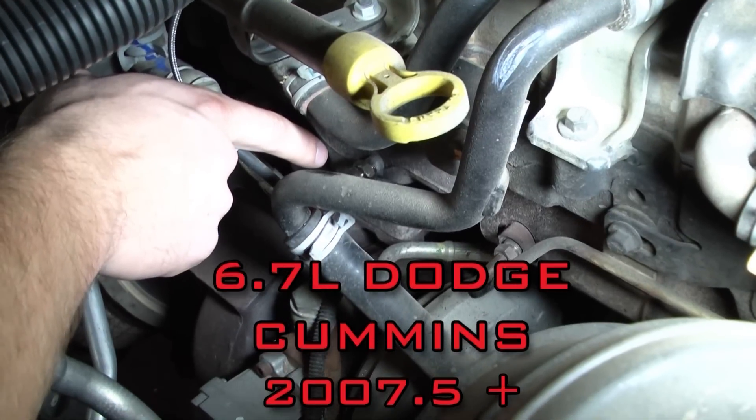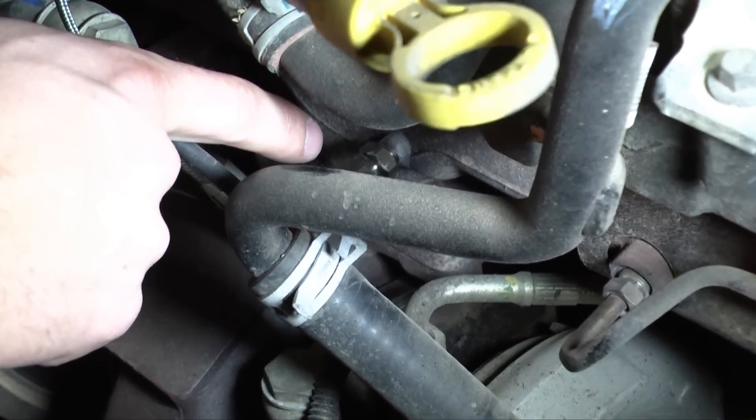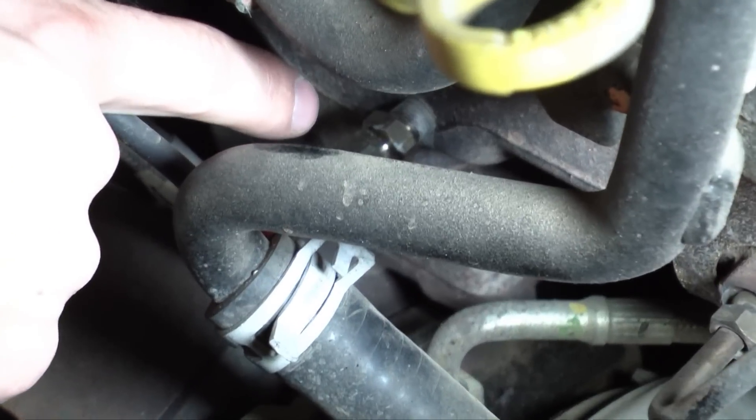Here is the EGT probe location on the 6.7 liter Dodge Cummins. As you can see, it is in the exhaust manifold right before the turbo.